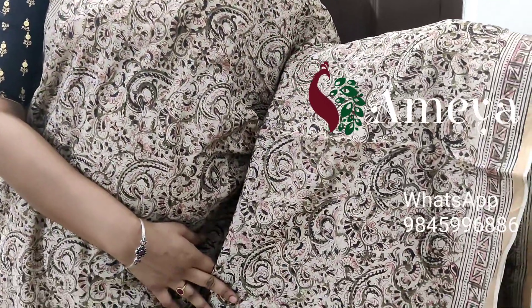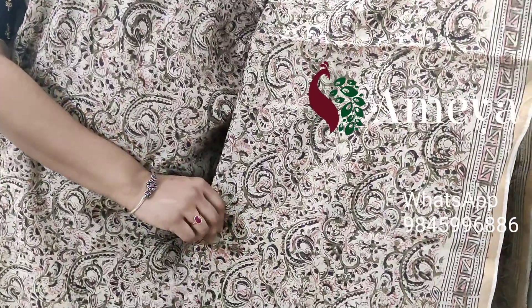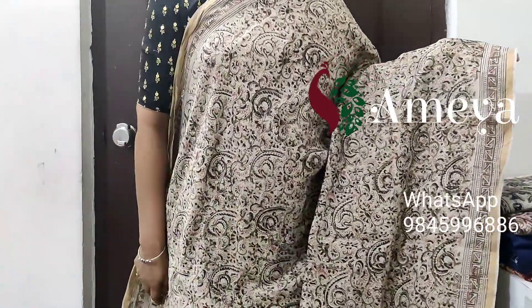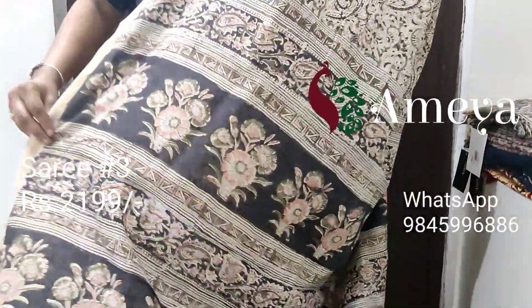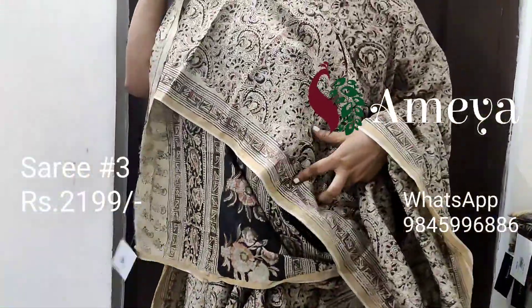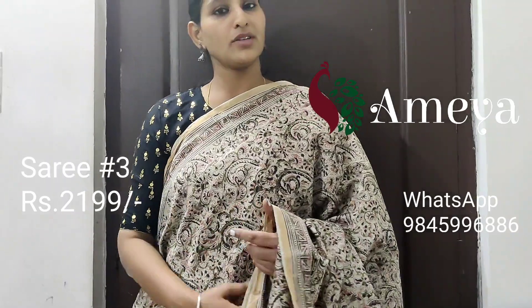This is saree number three — a nice pleasant hand block printed kalamkari Chanderi saree. It has got vines all throughout the saree in green with a tinge of orange, and geometrical borders on both sides of the saree with a gold zari border on both sides. In the pallu it has got a block printed pallu and a blouse. Saree number three is priced at 2199.